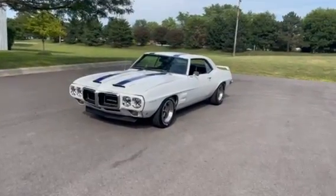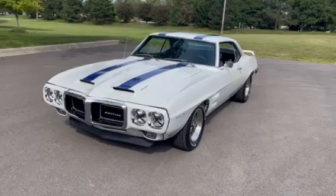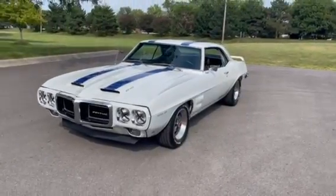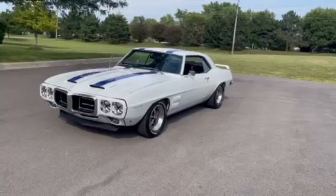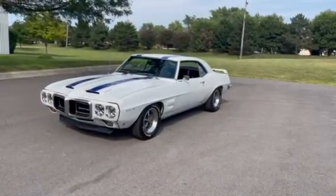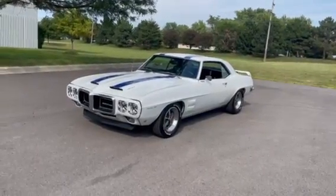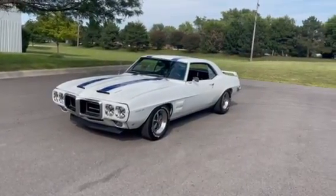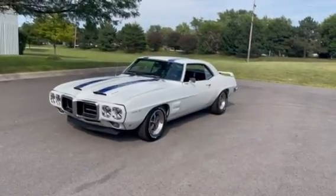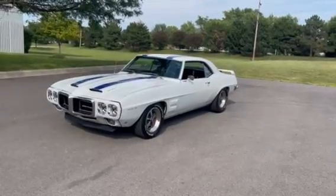Hey everyone, Tom here coming to you from MGMclassiccars.com in Addison, Illinois. Today I have something really, really special: a 1969 Pontiac Firebird Trans Am. People, this is a replica. The real ones are in the six figures — deep into the six figures. They've only built 697 of these Firebird Trans Ams. This is a replica at a fraction of the cost. Let's walk around.